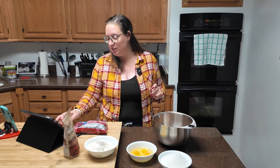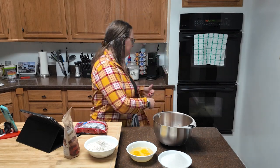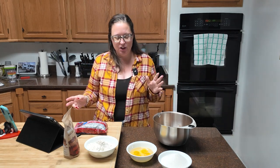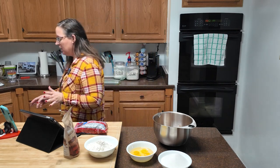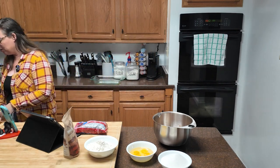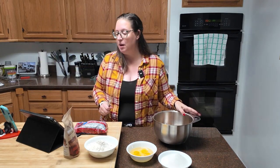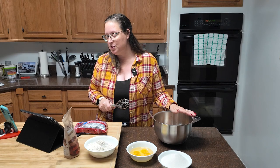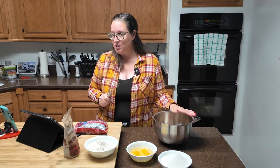To start off, you're going to preheat your oven to 350 degrees and lightly grease a 13 by 9 pan, which I've already done. You're going to crack four eggs into a bowl and beat them at medium speed with your cocoa. In this bowl I have my 1¼ cups of cocoa, a teaspoon of salt, a teaspoon of baking powder, and a teaspoon of espresso powder.